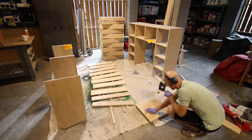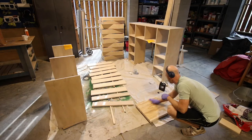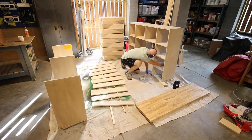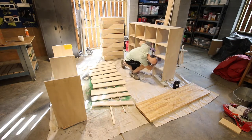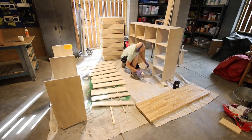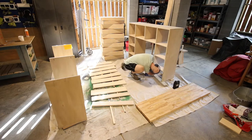Now that everything had been cut, sanded, and drilled, it was time to finish it up. We used a butcher block oil on the butcher block top and used a whitewash stain on all the other pieces. This took a long time. I've always debated whether it's easier to stain individual pieces and then assemble them, or assemble them and then stain them.